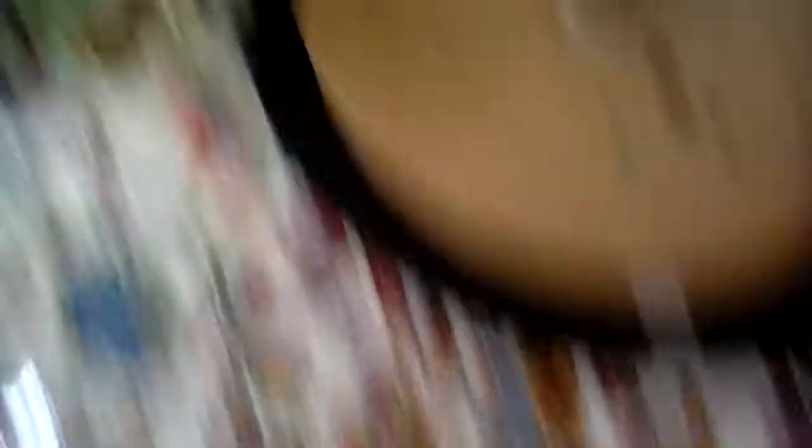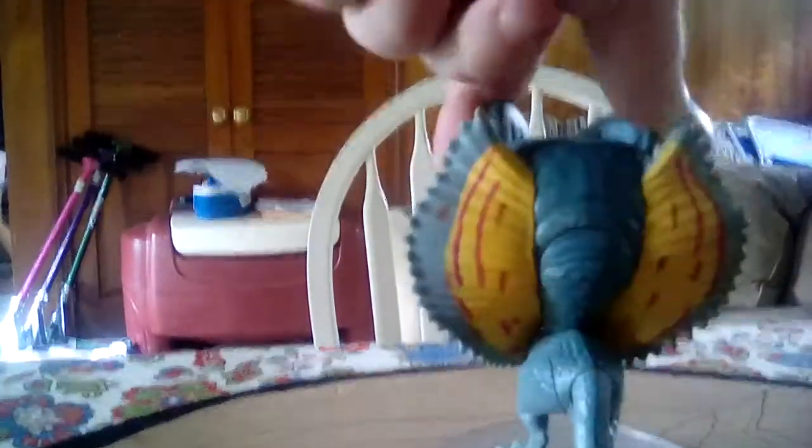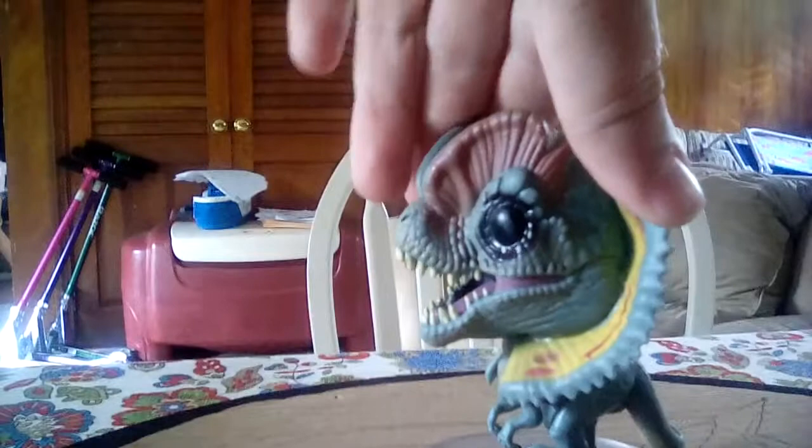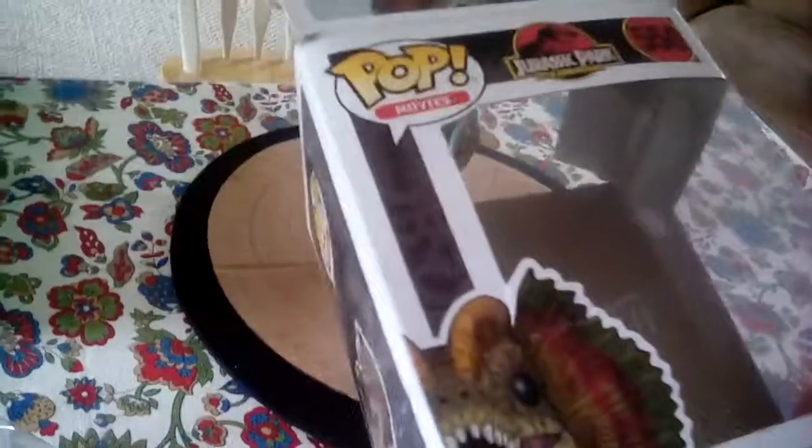Pretty good sculpt on it. I really like it. I think it's a good pop — I love how they did this. I love the scale and stuff on it. It's number 550 out of the Jurassic Park 25th anniversary movie sets. There's a Chase version without these.